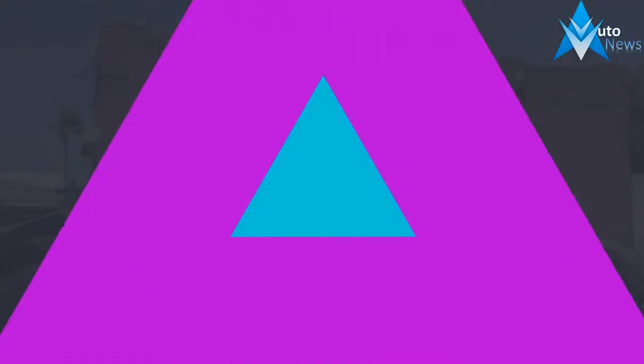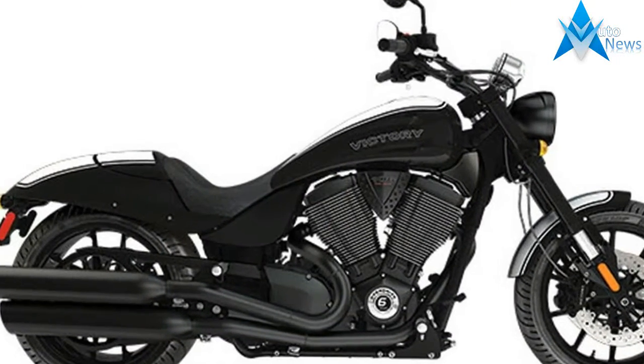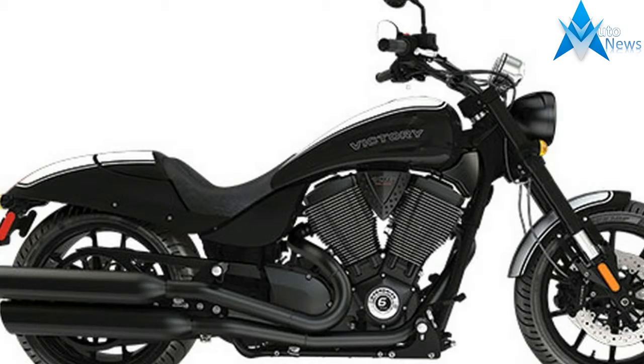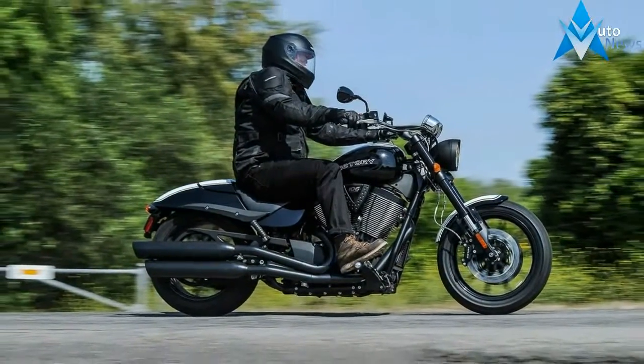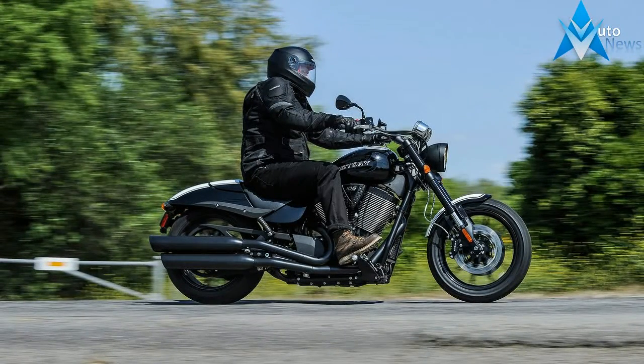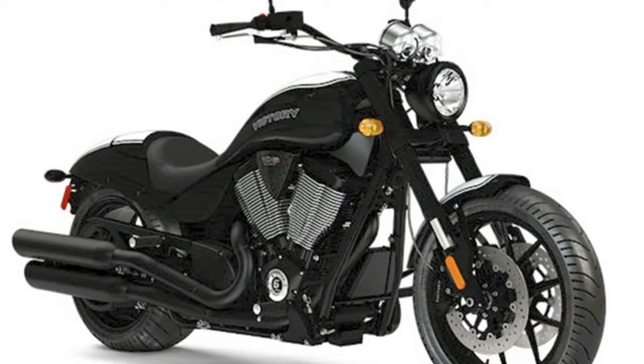Inverted fork — sport bike type suspension with an inverted fork up front that wouldn't look out of place on the race track. Racing style paint: this muscle car inspired paint design complements the overall style of this cruiser.